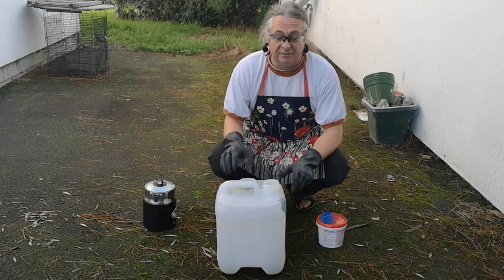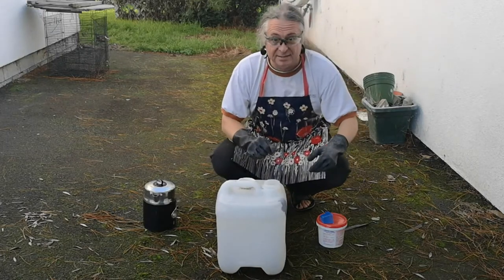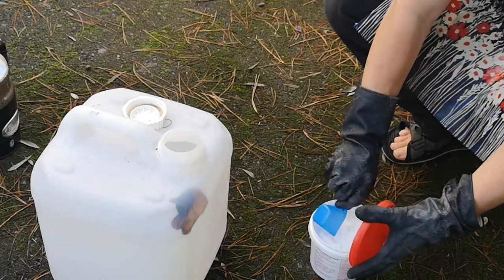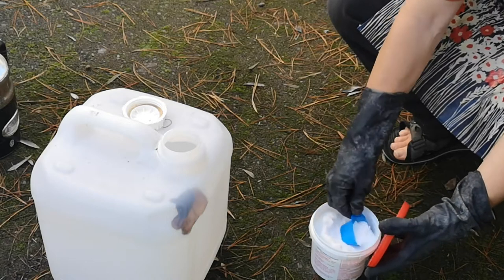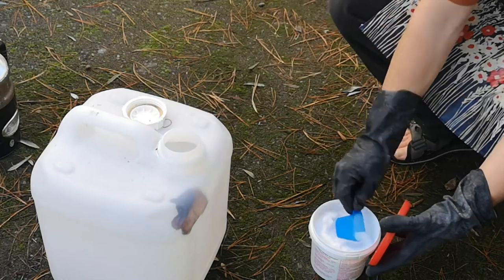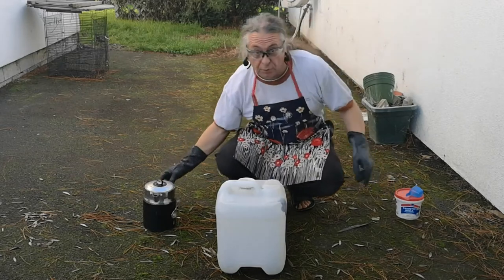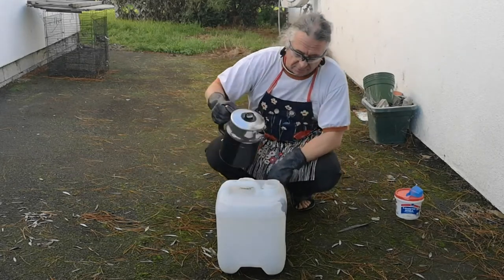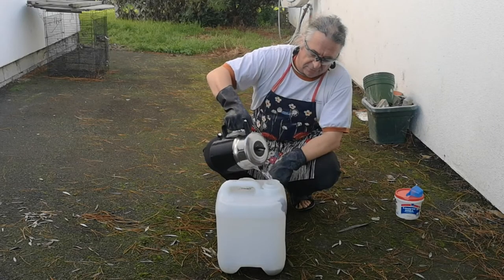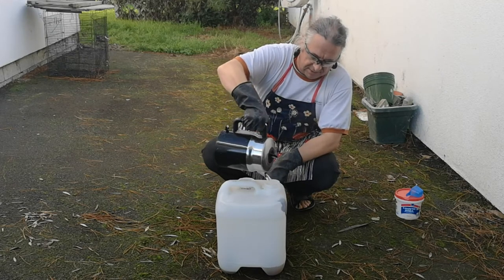Getting ready for the olive harvest, and we need somewhere to put the oil. So I've got to take the mucky old containers that we've been using to keep the oil in last year, and most of them are now empty. We're going to add in some of this caustic soda, and then pour in a load of hot water. This will sizzle away and make a crude form of olive soap, which will clean out all the grot from the container.